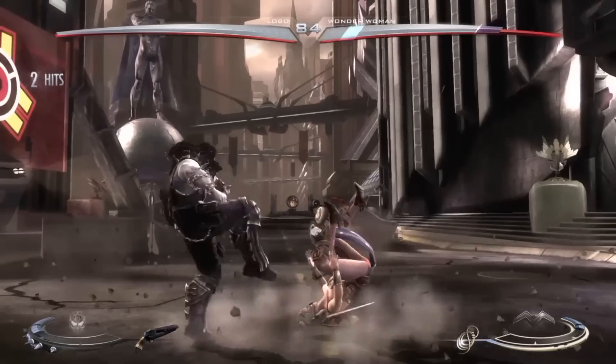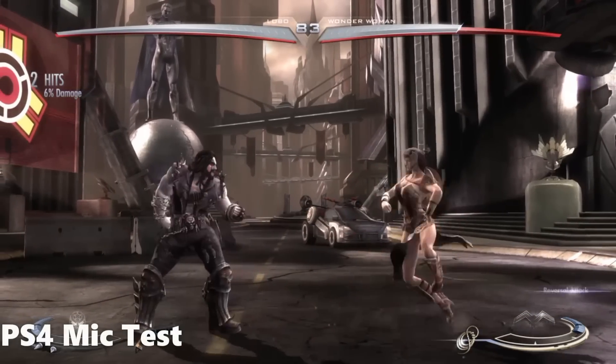Before we round up this video, let's take a sound sample of the 818 on the PS4 using the mic to record. Here's a sound sample of the Plantronics 818 on the PS4.